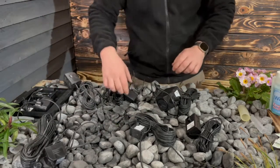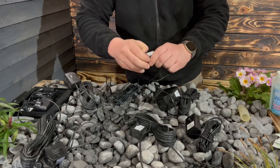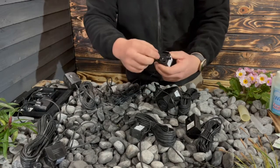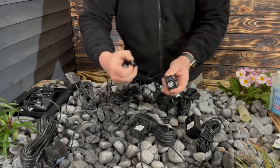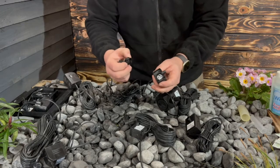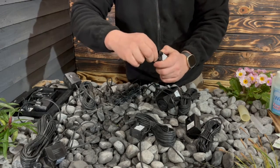Now we'll have a quick look at one of our solar pumps as well. This is one of our 200 litre per hour pumps. Again the front housing of the pump just comes off, giving you access to the internal impeller. Obviously you want to keep this area nice and clear — if you find that your pump isn't working or it's slightly slow, the first thing to do is make sure that you get this all cleaned out.